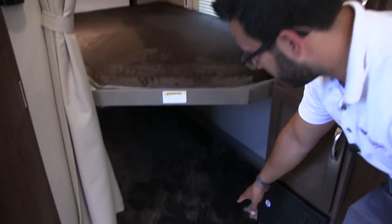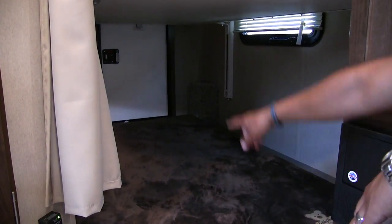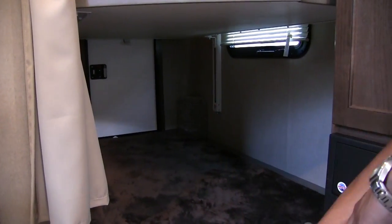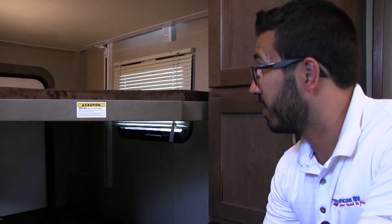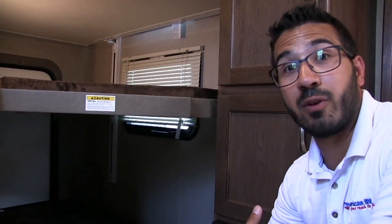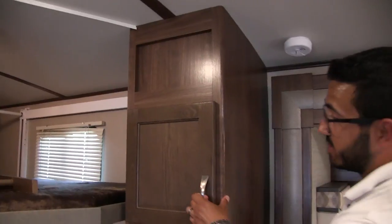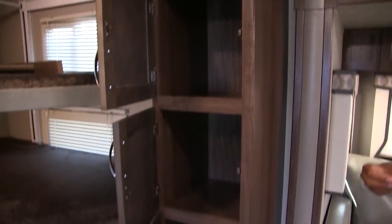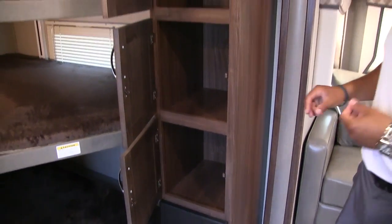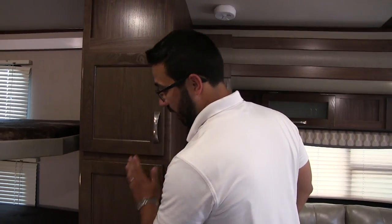On the very bottom bunk, if you don't need it as a sleeping space, you can leave the mattress out and still store stuff down there. If you have a third person or even a dog that needs a nice pad, they can sleep down here too. Right over to the side is some great extra storage — perfect for folded kids' clothes or as a linen closet for towels.